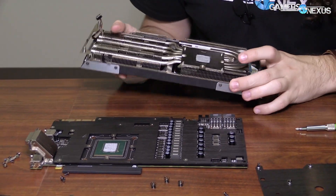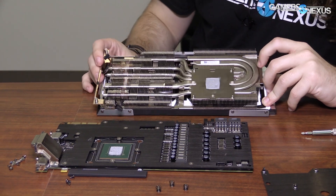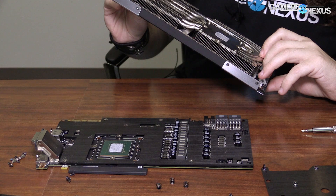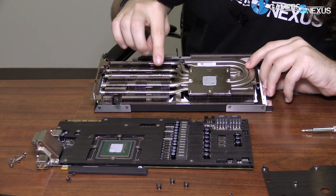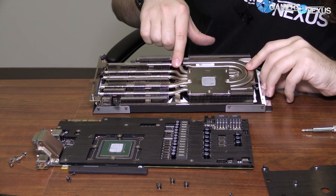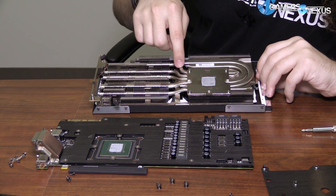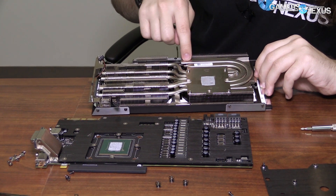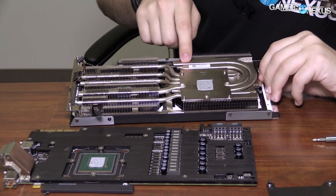That's a pretty advanced air cooler. How many heat pipes is that? At least five heat pipes — one, two, three, four, five. And then there's another one right here that doesn't go through to this side. So that's six heat pipes.